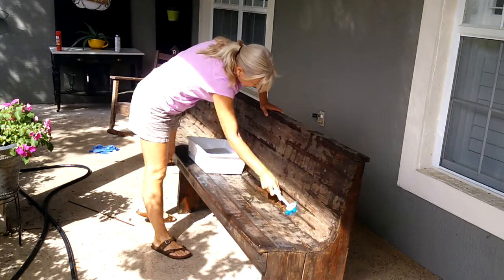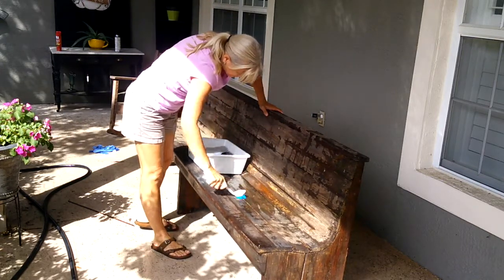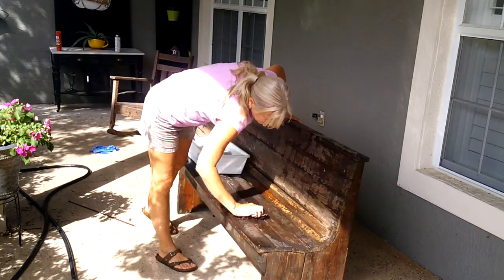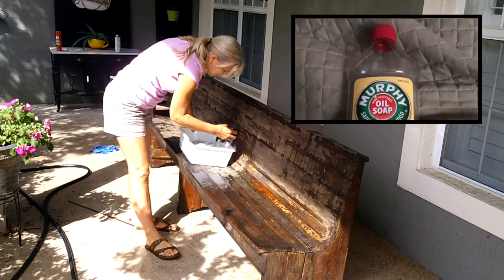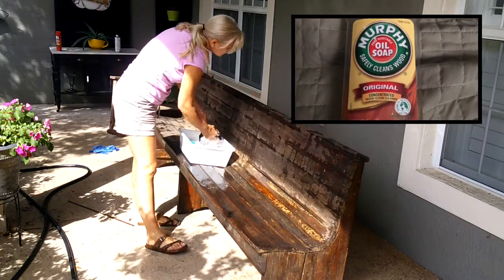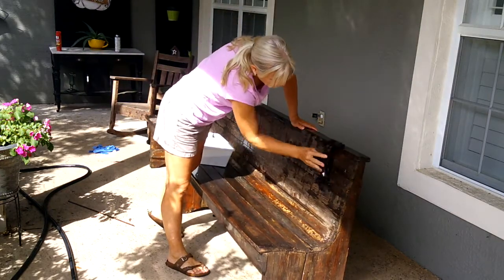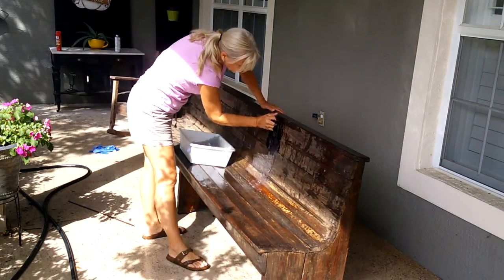I started out by washing the bench down. It was pretty dirty — it had sat out on my front porch for about five years. I used Murphy's Oil Soap to wash it down. I don't normally wash all my projects down with soap and water, however the Murphy's Oil Soap is very gentle on wood.